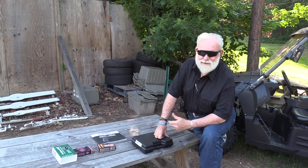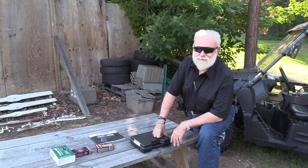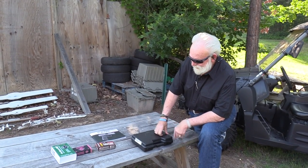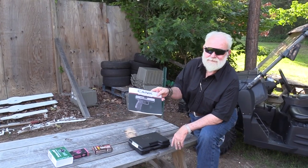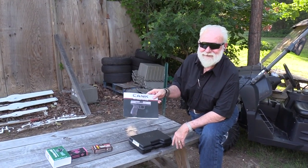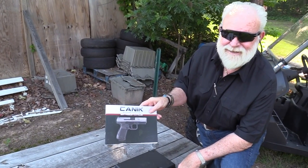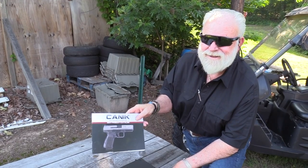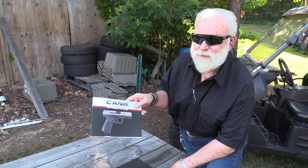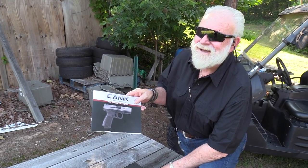Hey guys, Big Daddy Hoffman 1911 coming to you on this beautiful Saturday afternoon here in North Carolina. I've got something on the table here — the Canuck. How do you pronounce that, Jason? Canuck or Januck? I don't think it's with a J. That's what some tactical people are saying. Maybe we'll post the video and someone who's smarter than both of us can answer that.